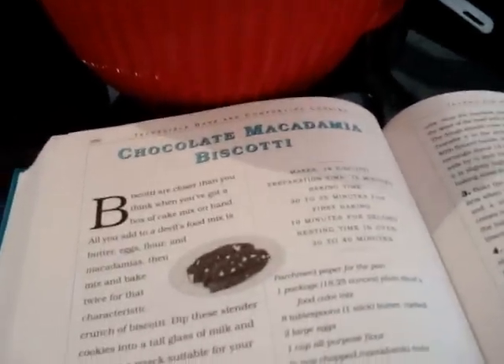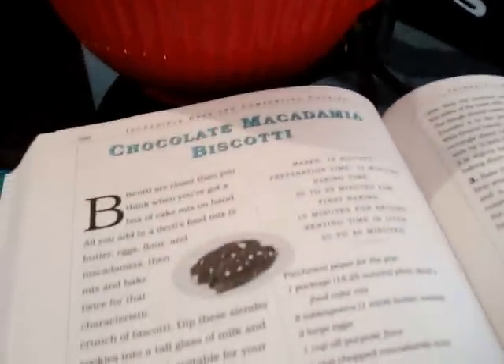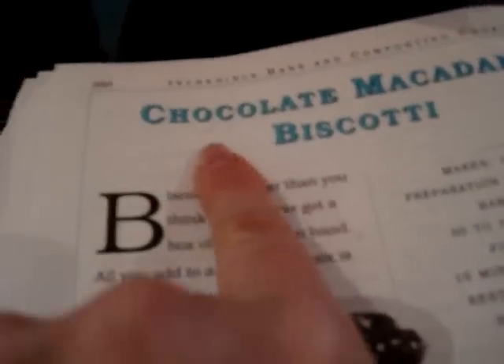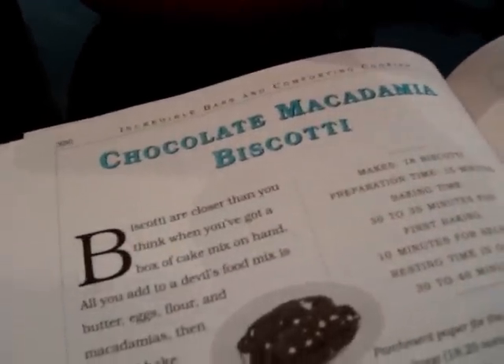Hello, all you beautiful people, this is Christina and it is Biscotti Sunday! I think I want to start making biscotti every Sunday with a new flavor. This Sunday I'm making chocolate macadamia biscotti, but I don't have any macadamia nuts, so I'm going to replace the macadamias with walnuts.